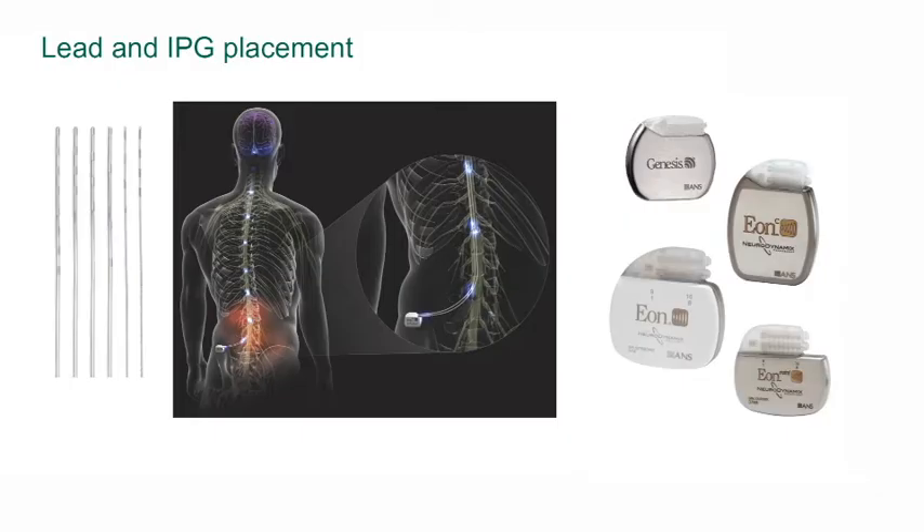Spinal cord stimulation devices have two components. The first component is the lead itself and the second component is the battery or the implantable pulse generator.